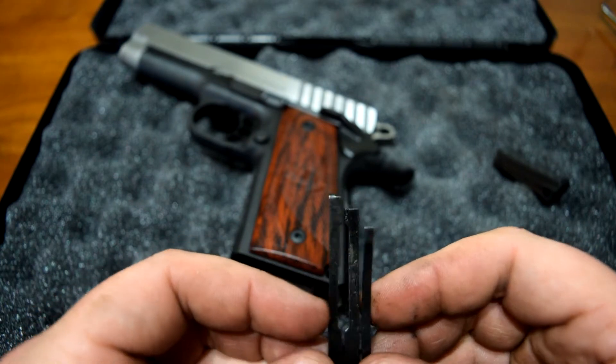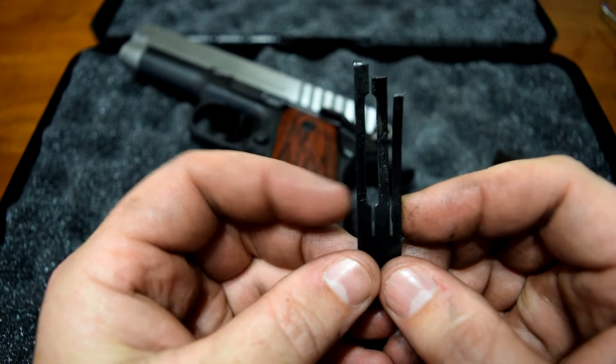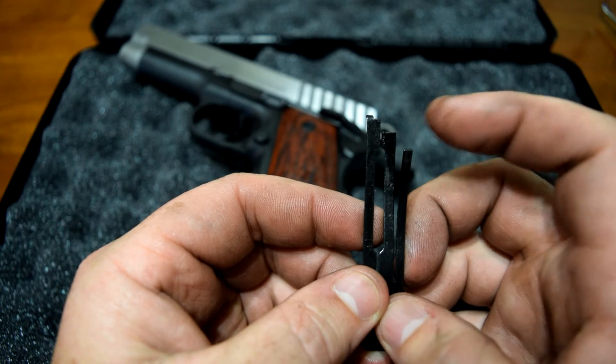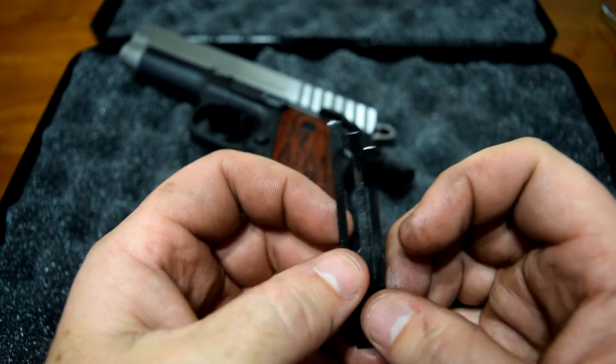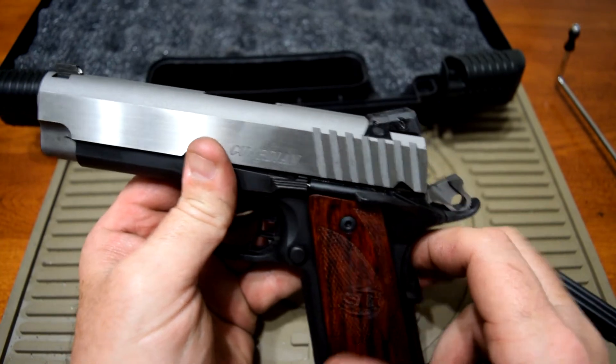We'll bend one of these leaf springs here on the left back just a little bit, and maybe just a tad on the sear spring — not too much, because it won't reset if you bend it too much. We'll see if we can decrease the trigger pull by about half a pound or so.